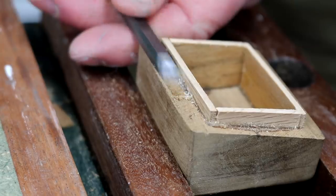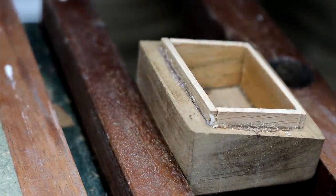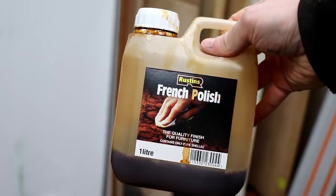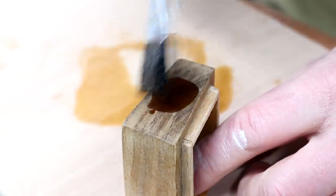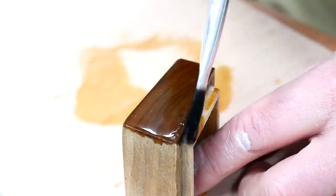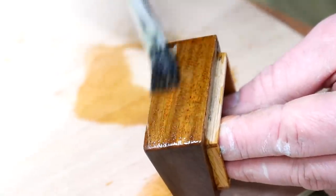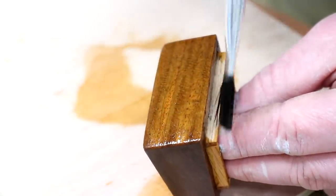I had a bit of epoxy squeeze out to deal with so I cleaned that up with a chisel. For finish I'm going to use some shellac, as it'll darken the wood and bring out the grain really nicely, plus it dries really quickly. But because it dries quickly it's important to keep it wet as you apply and not overwork it as it's drying, because that can completely ruin the finish.